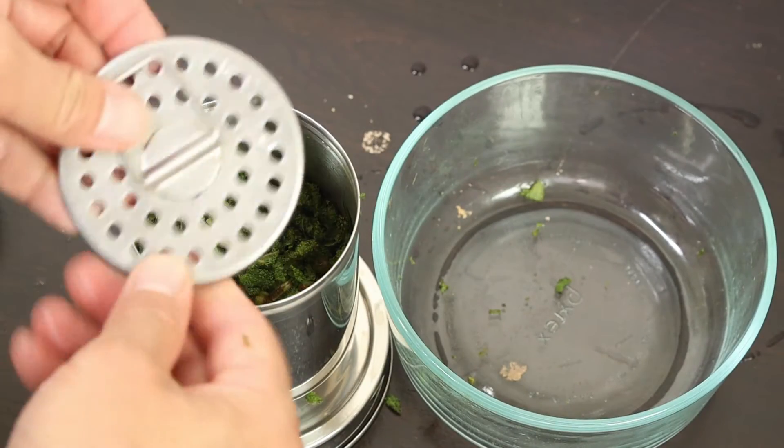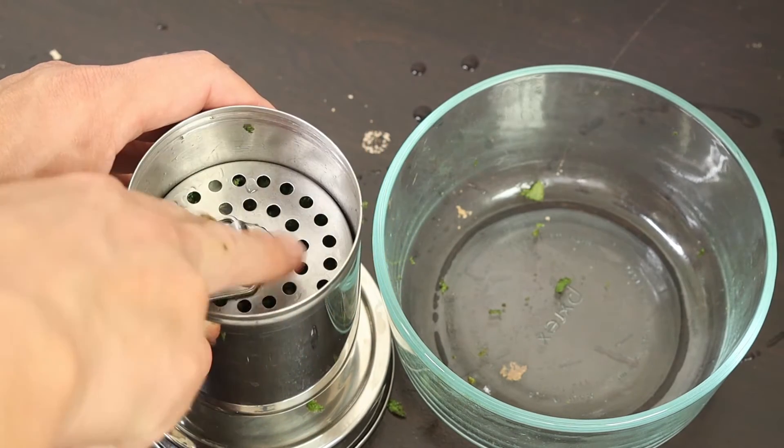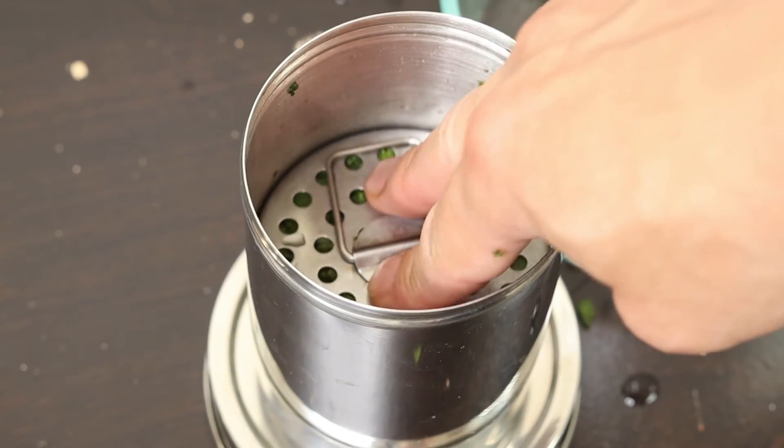The benefit of the KD5 is that you have a top sieve. After you have the sieve in, press it down — this will be perfect.